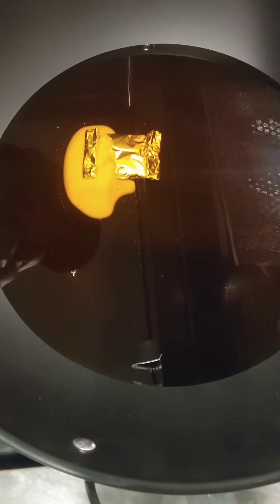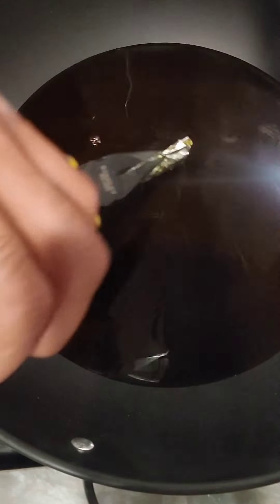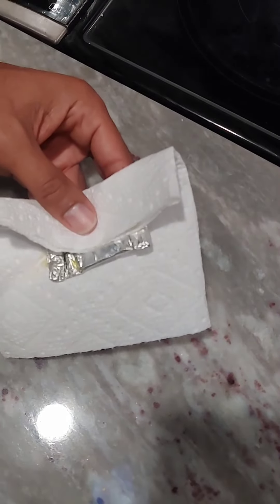Looks like we're getting close to the end here. Soon we'll be able to open up the foil and see the pliers going here. Pretty hot, so we got to watch it here. It's hot.